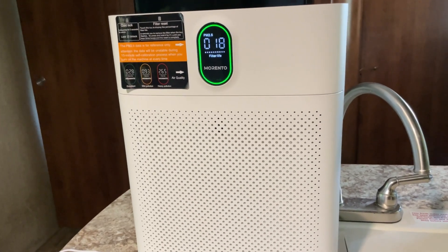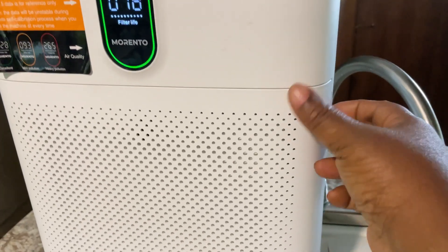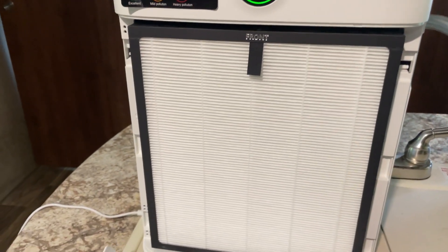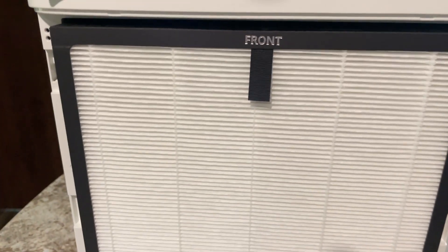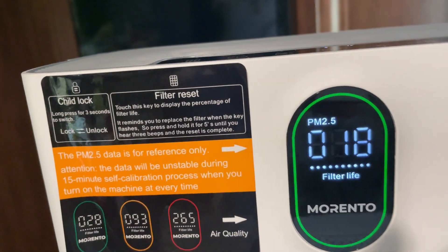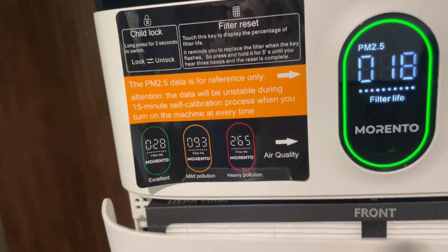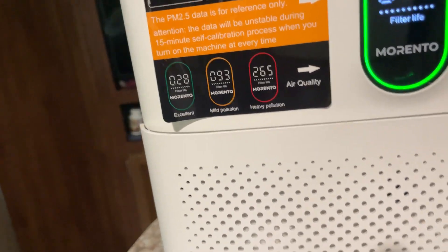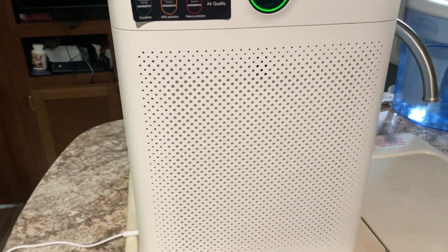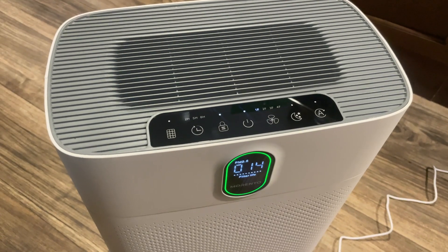Another thing that I was highly impressed with is that this comes with a HEPA filter. It actually comes with two HEPA filters — there is one in the front of the unit and another on the back side, which is a testament to how quickly it purifies the air in your area.